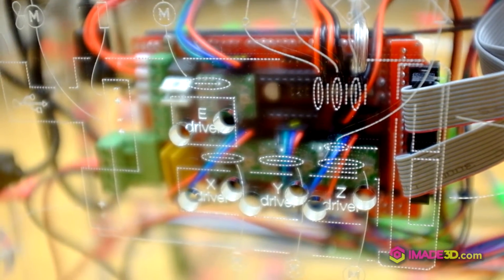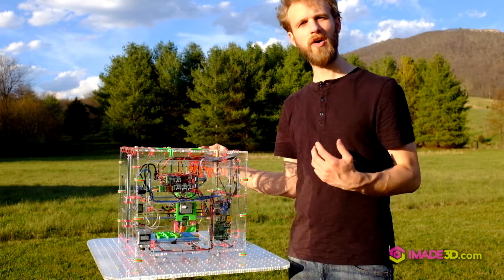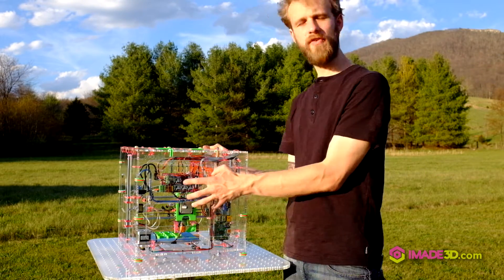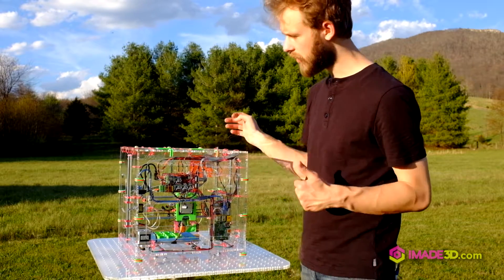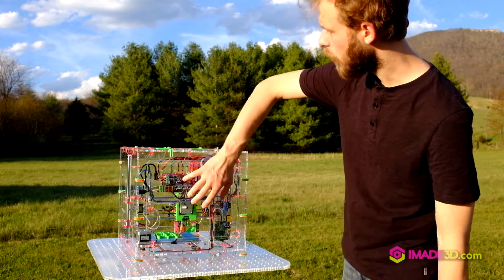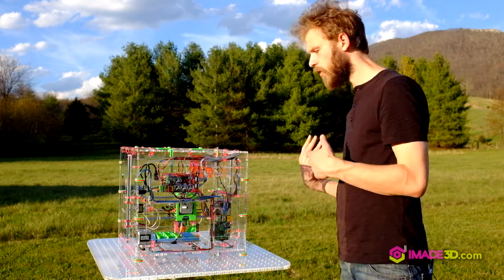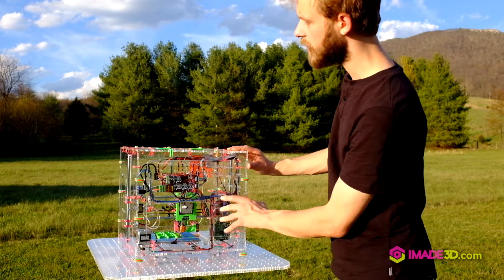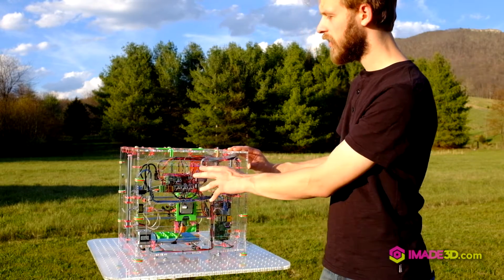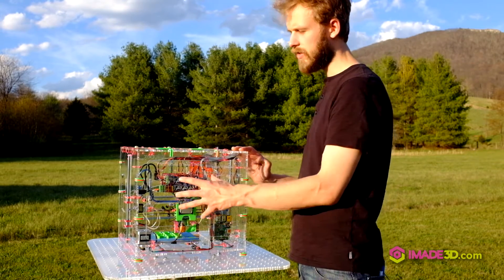We wanted this whole thing to be as little a black box as possible. We put everything out in the open and gave it the space to make it neat and organized — to make clear what wire goes where, what they're supposed to do, and what component they connect to. In addition to that, we etched the whole symbolic representation of the wiring into the printer itself.